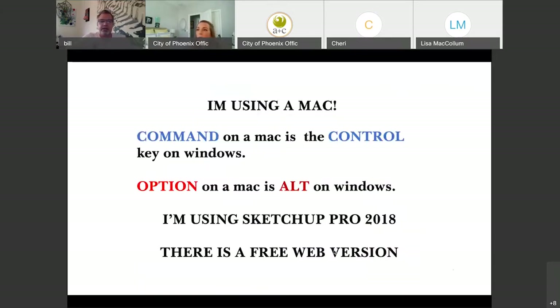One thing I want to remind everybody is that I'm using a Mac. Command on a Mac is Control on Windows; Option on a Mac is Alt on Windows. I'm using SketchUp Pro 2018, so there could be some options that don't come with the free version.